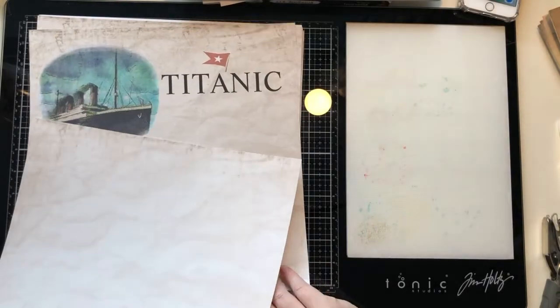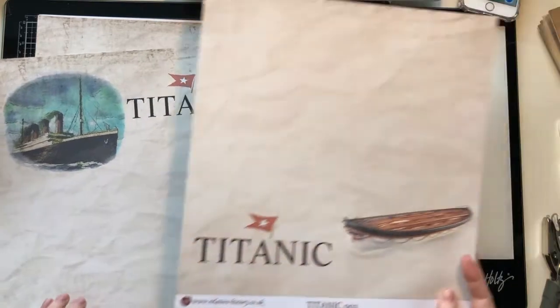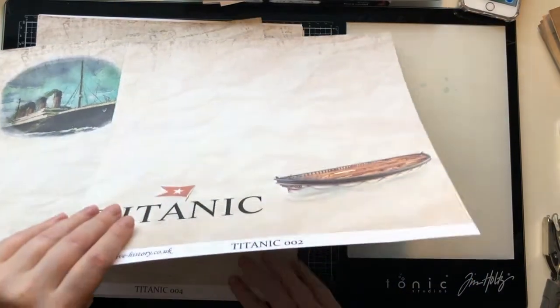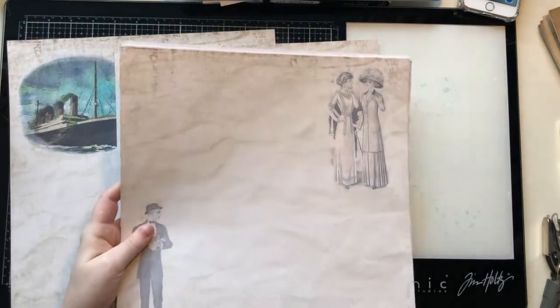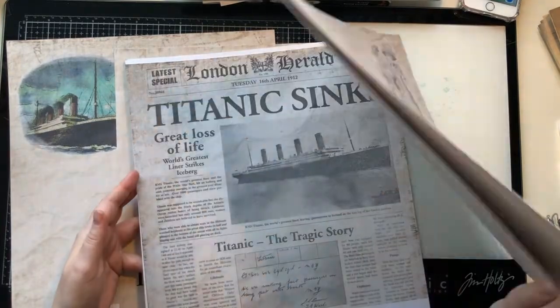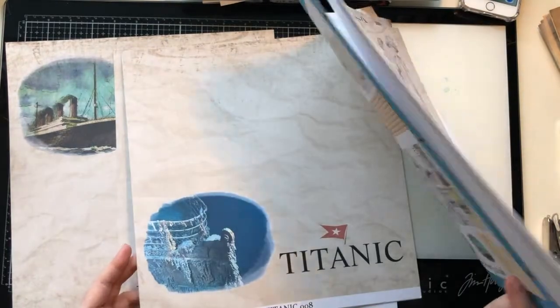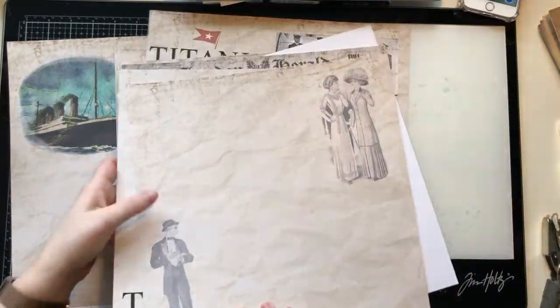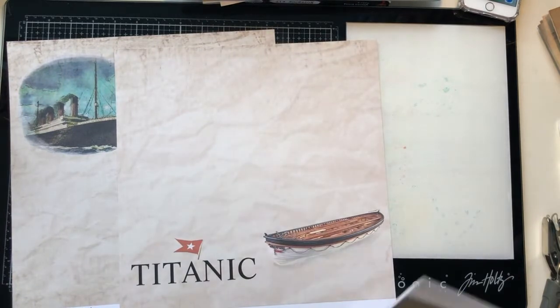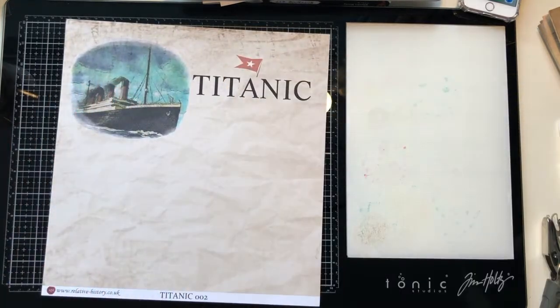I'm going to flip you around so you can see my work desk and we'll choose our two pages. I think I'm going to go for the one with the illustrated Titanic and the lifeboat one. I think that's why I put them at the top of the pack when I was doing my prep. I'll do one at a time, although I know what I'm like — I'll flip back and forth.